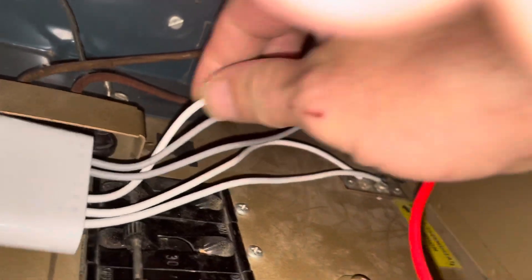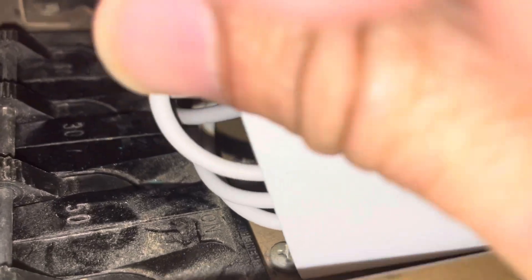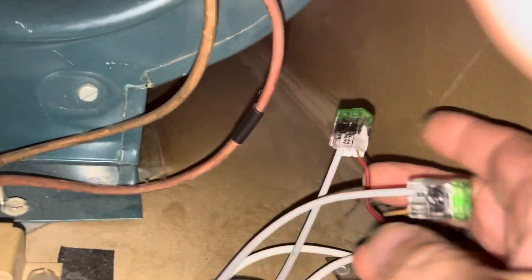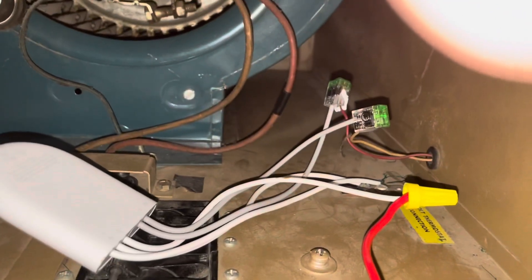We can see this red wire comes over here and it lands into this C terminal. Then your R and W wires come over to your thermostat, and also the R and W wires from the transformer are coming over and flowing into the R and W wires of this power connector, or C wire adapter.